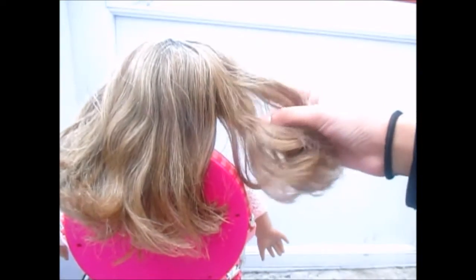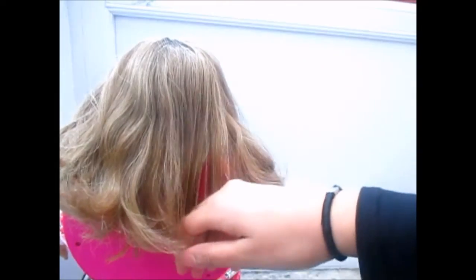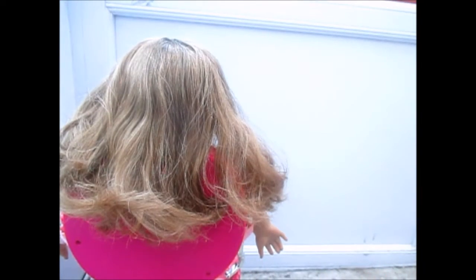I'm going to show you how to get heatless curls. There are a lot of tools on how to use heat on your doll, but I don't really recommend it because it can ruin the plastic and fry the hair. That's why I don't recommend using heat, but I'm going to show you how to get heatless curls.